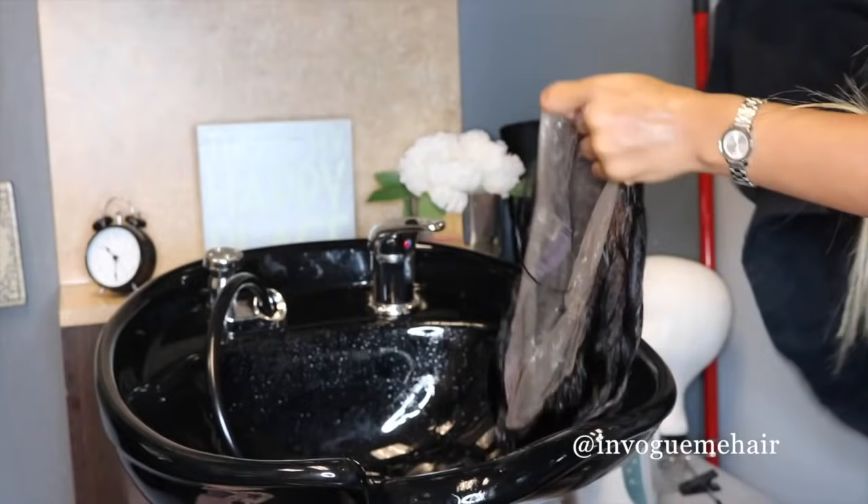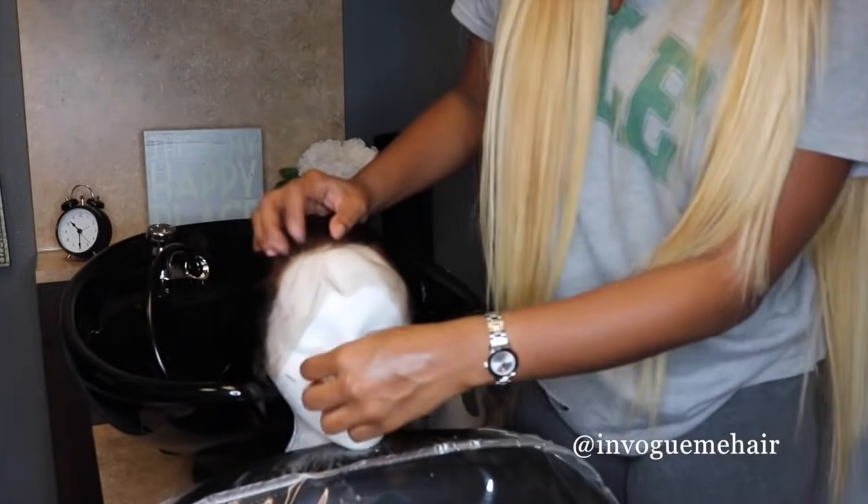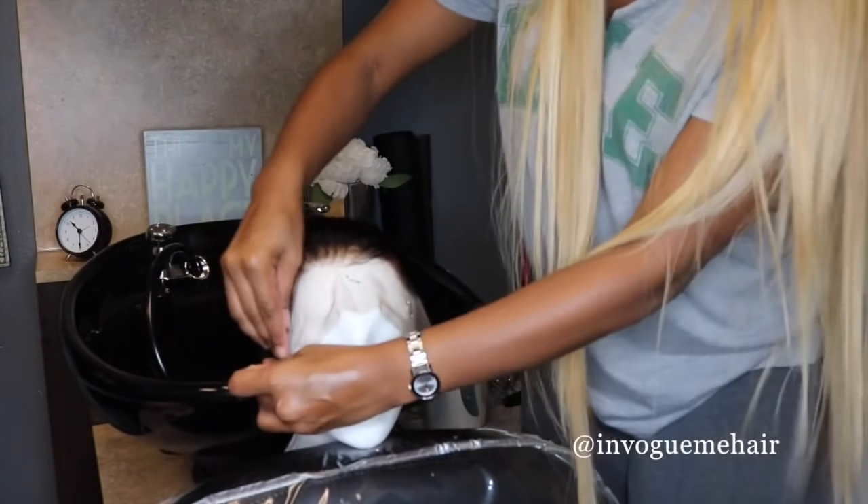Next, you're going to condition the hair and then you're going to towel dry it. Now we're going to customize the hairline by doing a little plucking. So let's get ready to install.